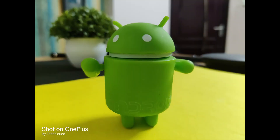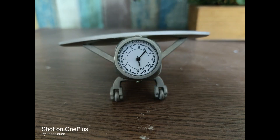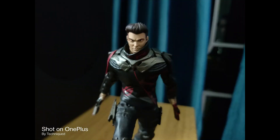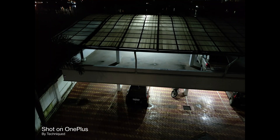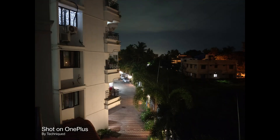Moving on to low light captures, with the f1.75 aperture, the phone can take some good images in low light conditions. Noise is reduced compared to the OnePlus 7T. In artificial lighting conditions, it does a pretty good job overall. Even when light drops further, the OnePlus 8 does a decent job of bringing images with lesser noise levels. The low light images are sharp as well. There is a night mode on offer which definitely brings in more detail and sharper images.